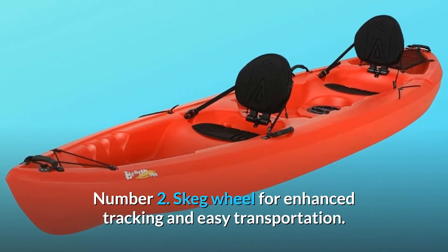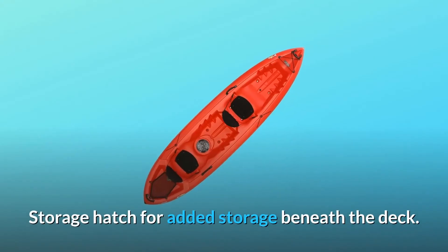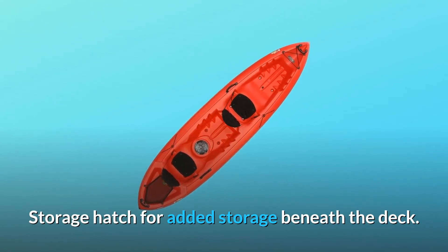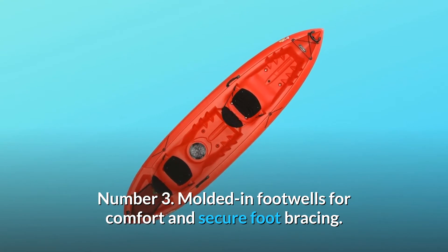Number 2: skeg wheel for enhanced tracking and easy transportation, and a storage hatch for added storage beneath the deck. Number 3: molded-in footwells for comfort and secure foot bracing.